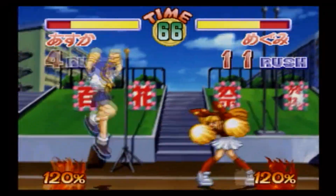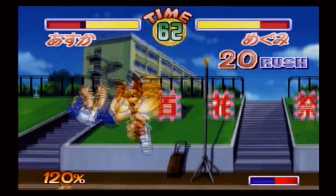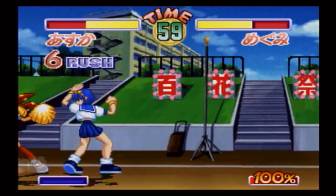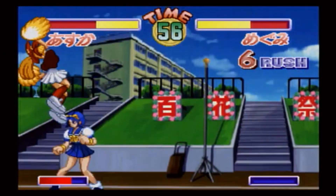Burning Fest Limited also features some pretty nice graphics. I really like the character designs — they kind of remind me of Voltage Fighter Gowcaizer, actually — and each character has a unique look and personality to match. The stages are really colorful with a lot of background details, and they reflect the various kinds of clubs that the girls belong to.